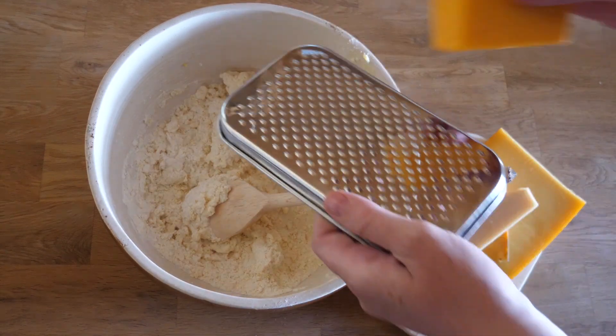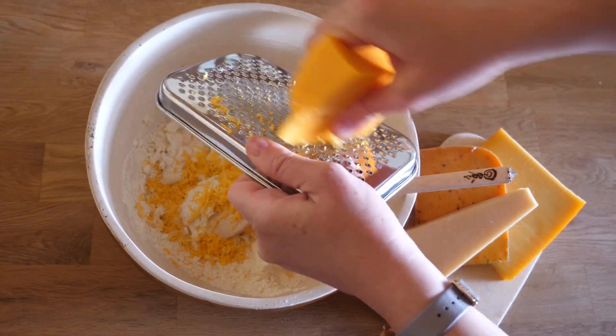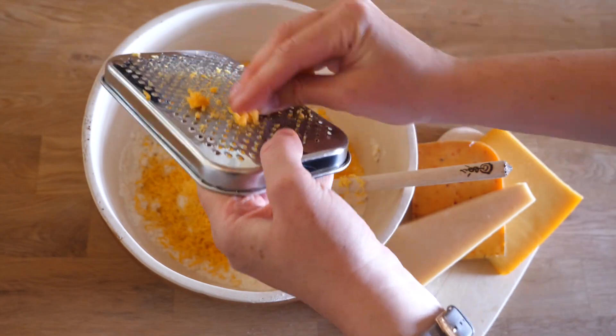The original recipe calls for aged cheddar but I also tried chili cheese and a flavorful Dutch cheese. Just be creative and have some fun experimenting to find your favorite flavor.